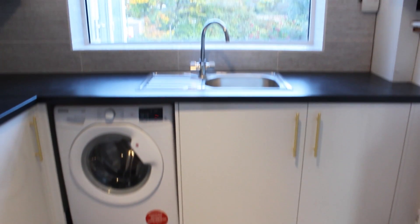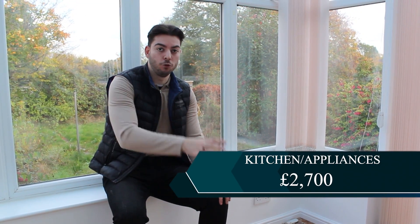The kitchen itself - I got an absolute bargain. It's quite a large unit, an L-shaped kitchen. We've got two cupboards above and either side, the hob, the stove, the oven and the extractor fan. We bought that from Howden's and it cost around £2,700 - a very good deal. My builder did get that for me.